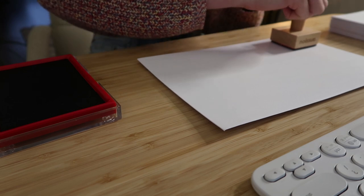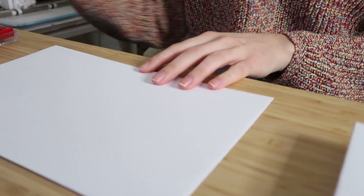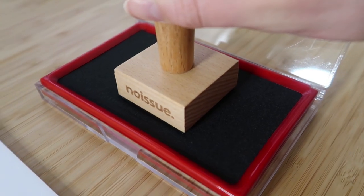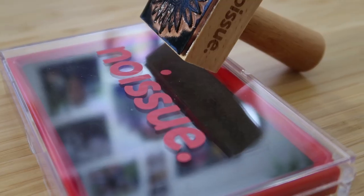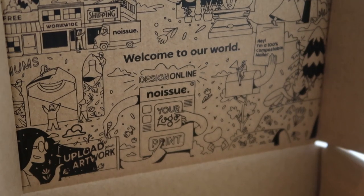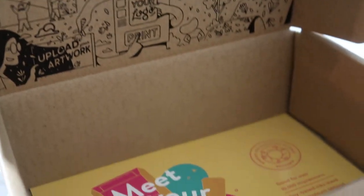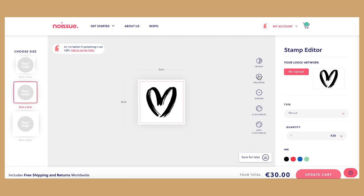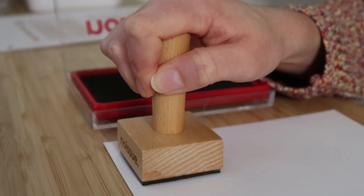noissue also plants one tree per order for areas in need to help the world's reforestation, and the best thing is that all of their products are environmentally friendly as they are compostable, recycled, or reusable. If you'd like to order something from noissue, it's super easy to design the product yourself because they have a really easy-to-use online design tool. You can get free worldwide shipping if you have a little patience and wait a bit longer for the order, but trust me it will be worth it.